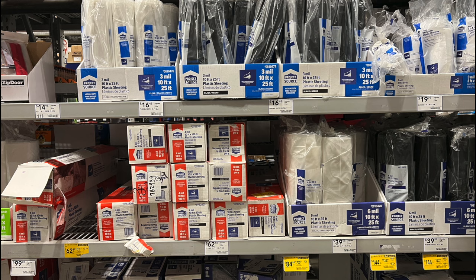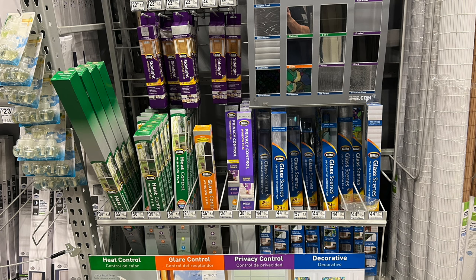Here's some plastic sheeting — good for sealing up the home if you have a vent or broken windows. You can seal everything up, and it could also be used for shelter if needed.